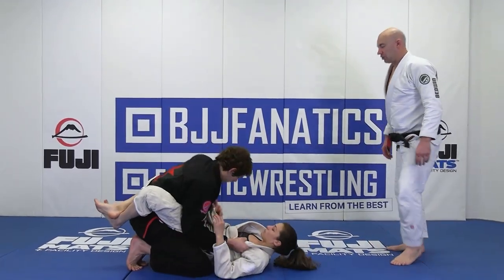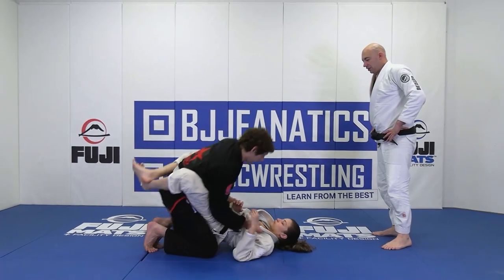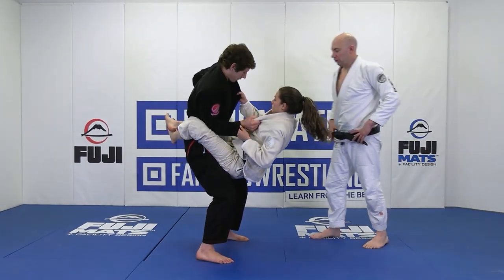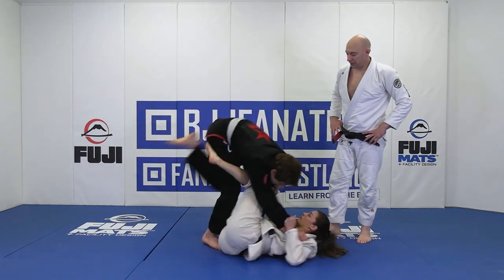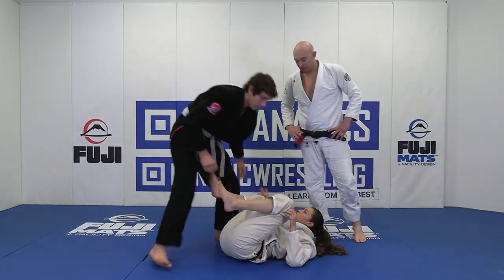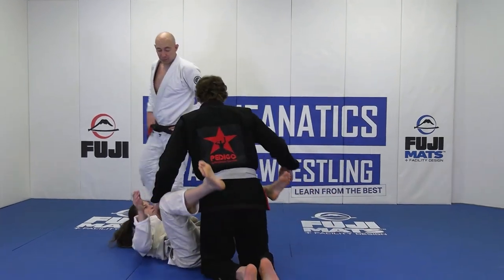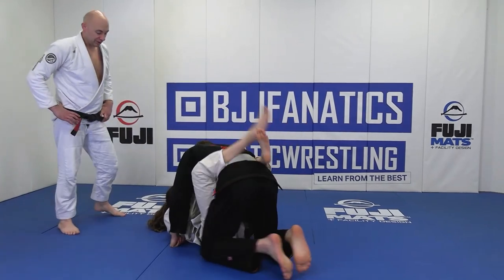Closed guard — he's in the lapels, steps up, lifts them up. Elbow pushing it down and step up over into headquarters. Good job.